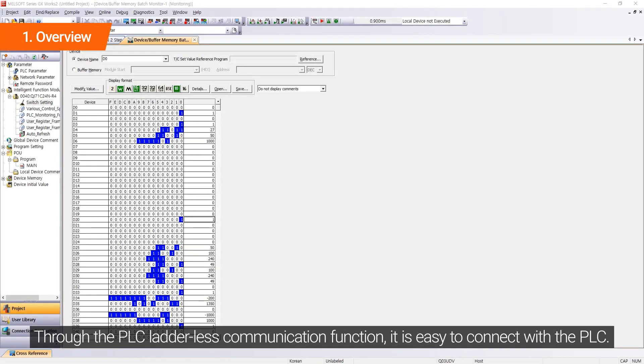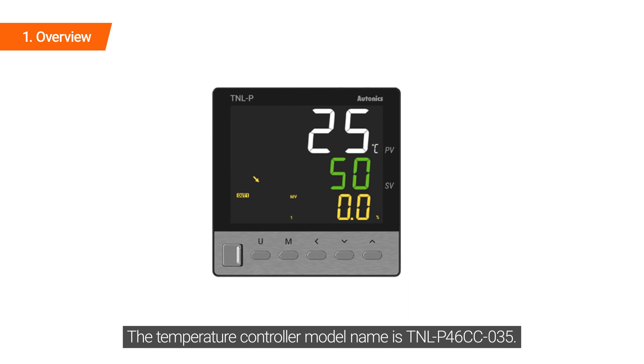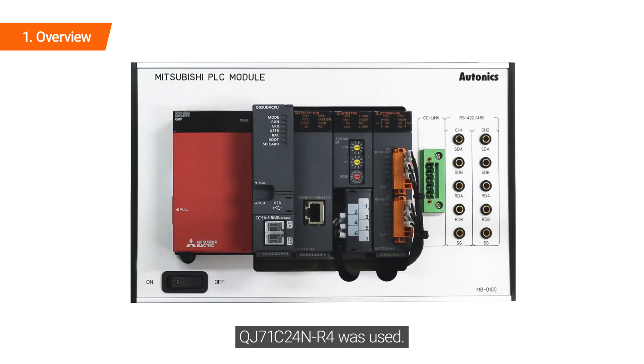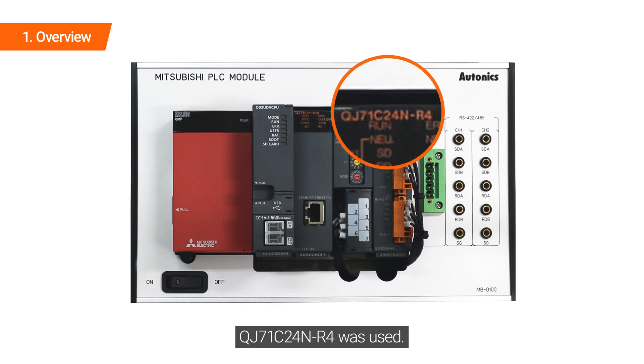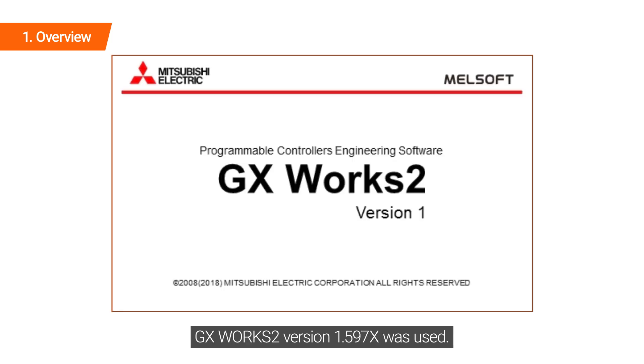Through the PLC ladderless communication function, it is easy to connect with PLC. The temperature controller model name is TNL-P46CC-035. QJ71C20 for N-R4 was used. DAQ Master version 3.5.8.3 to 46 was used. GX Works 2 version 1.597X was used.